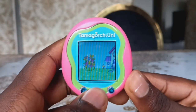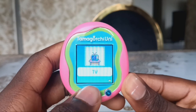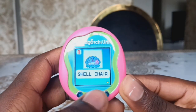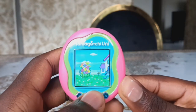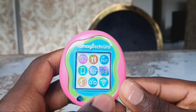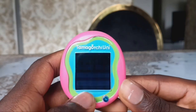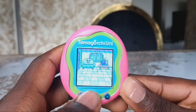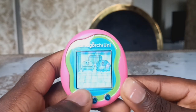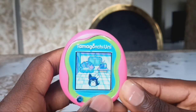I have furniture in the garden. I guess I only have a shell chair, so maybe I can use furniture to put the TV inside. So this is it.